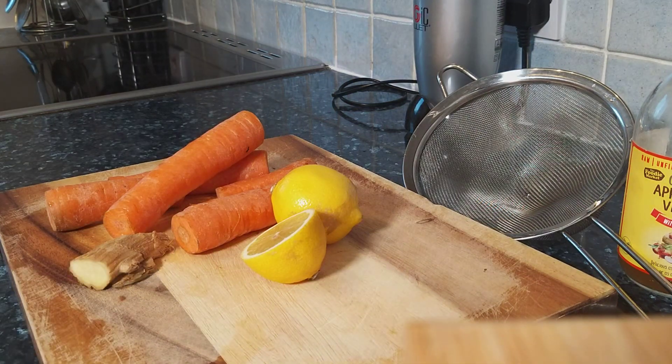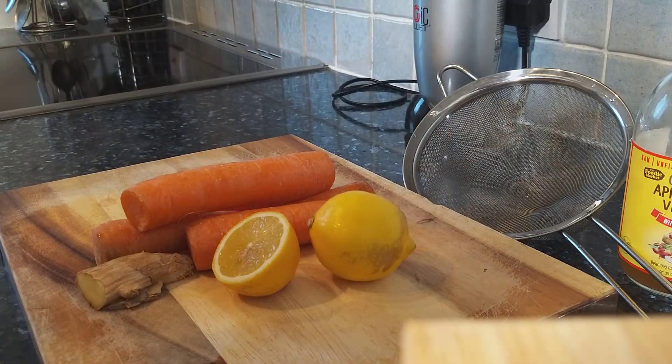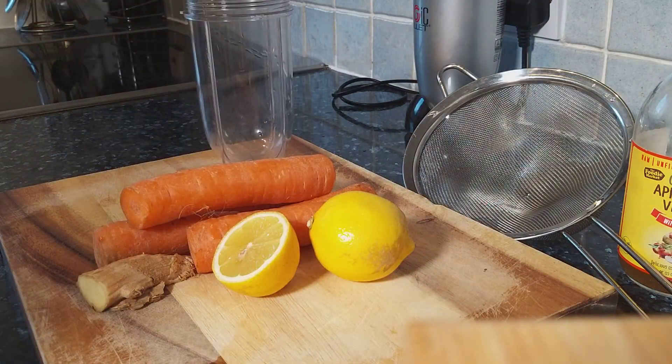I'm going to make a video like this back then and I'm going to be doing a weight loss carrot juice recipe. Here it is — all of my ingredients right there. Powerful drink. Drink this every morning on an empty stomach for one week and see what happens.